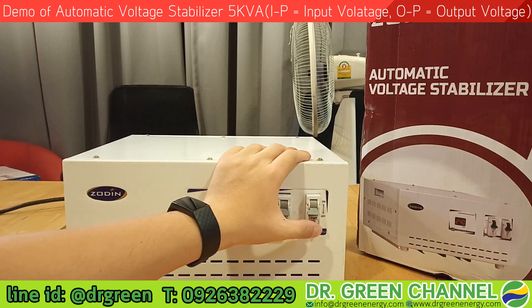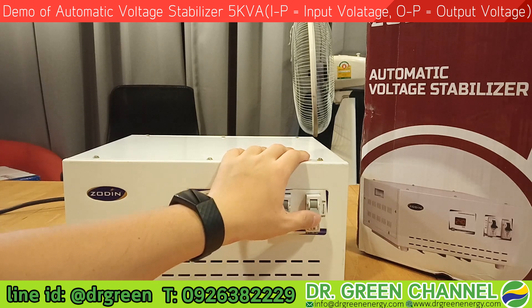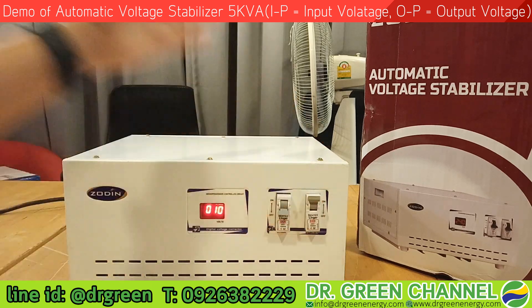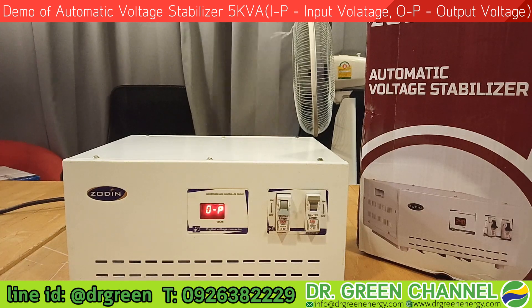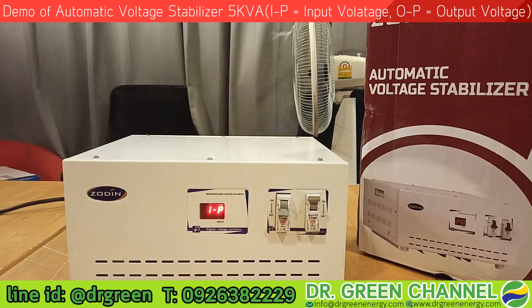Let's power on this stabilizer. The way to turn it on is just a single switch. The microprocessor will start to check the incoming input voltage, and if it is within the supported voltage range, it will start working. The output is about 200 volts for now.